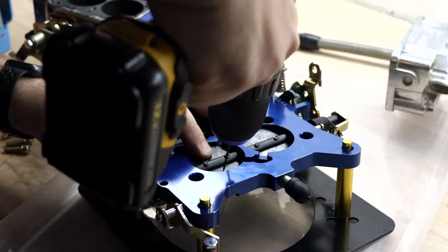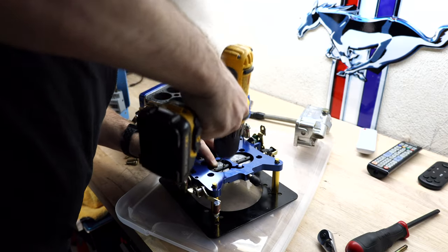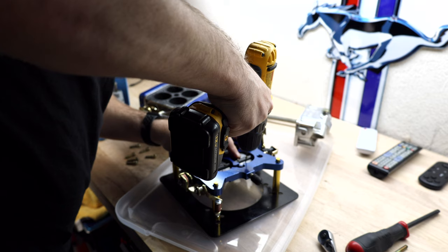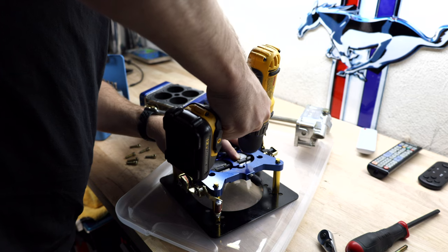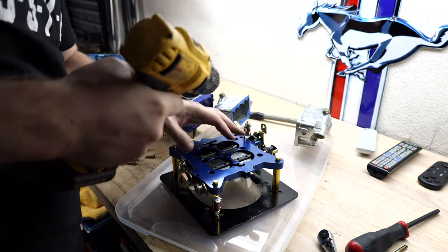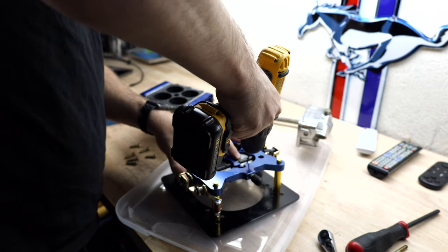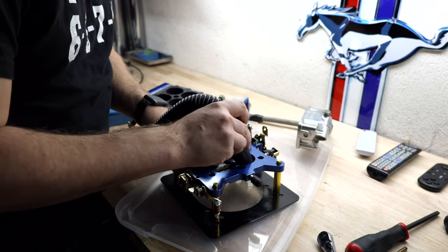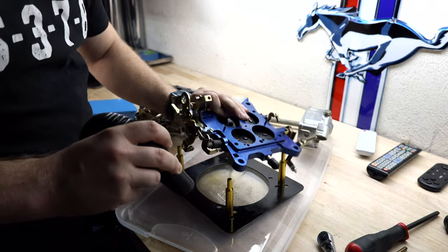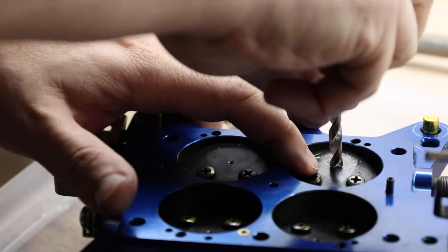Now I'm going to start with a small drill and start on one side and then move to the other side. Now I'm moving to the drill size that I want to end with. Cleaning this is incredibly important because you want to make sure you don't get any shavings in the intake manifold after. If you've never done this — you take a larger drill bit, go to the other side and chamfer the hole. That gets all the burrs off of it for you.